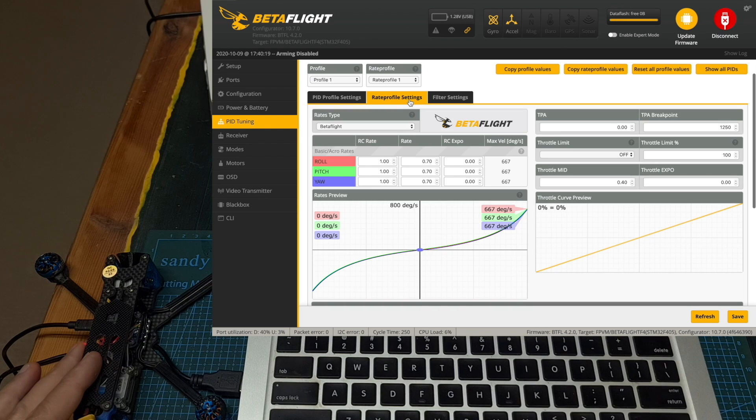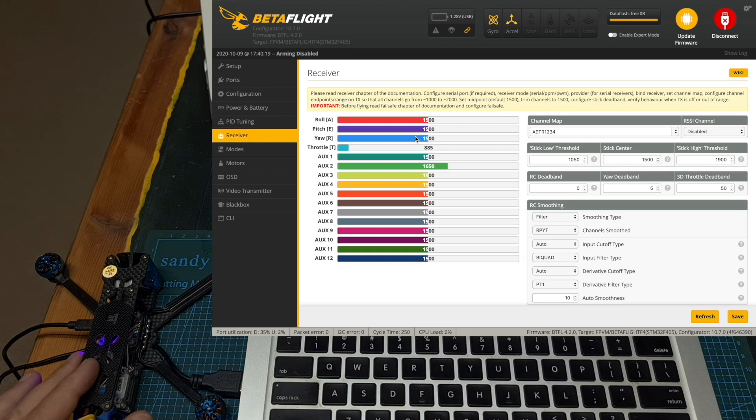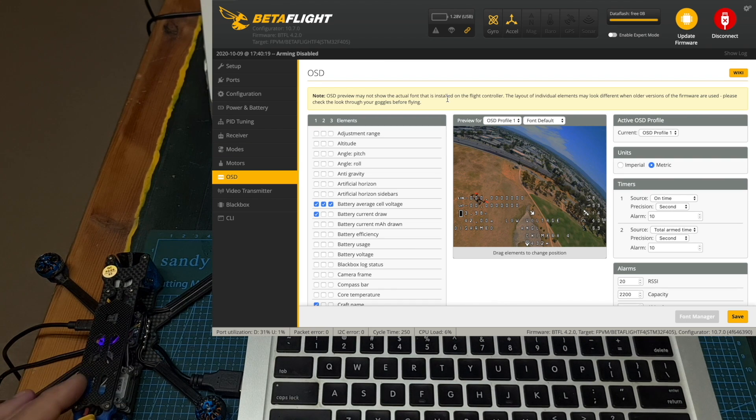Under the receiver tab, after binding the receiver with the radio controller, you should make sure that all the switches are working properly. Then define your favorite flight modes and configure your favorite OSD elements. These are the default options, and you should note that you can't record the OSD elements on the DJI goggles, so for example displaying the GPS coordinates is pretty redundant.